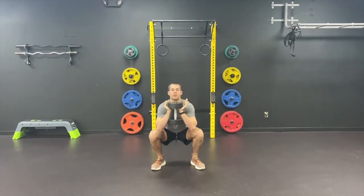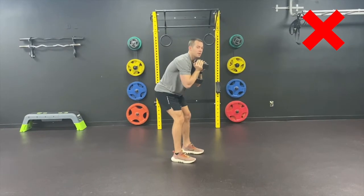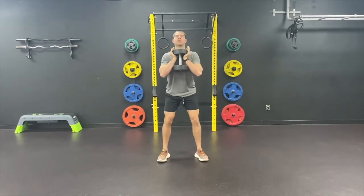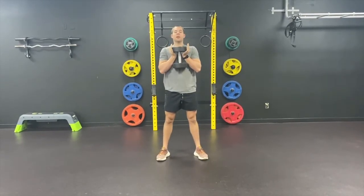Some common mistakes with our goblet squats: we want to make sure that our knees aren't caving in to overcompensate for the weight. We want to make sure that our back isn't rounding as we go down, and we want to make sure we're keeping our chest up to stay balanced the entire time. The higher you go up in weight, the harder it is going to be to stay balanced at the chest level. We're going to make sure we're going down to a good depth as well.